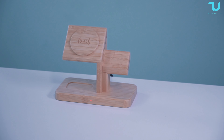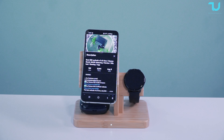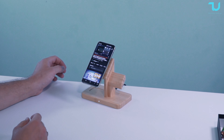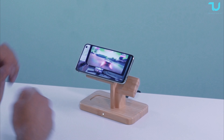What truly sets this charger apart is its versatility. It's your perfect office companion, elegantly sitting next to your laptop during those productive sessions. Need to jump into a video call? No problem — your devices stay charged and accessible. And at home, whether you are binge-watching your favorite series or catching up on videos, the magnet support ensures you can adjust your phone's angle with ease.